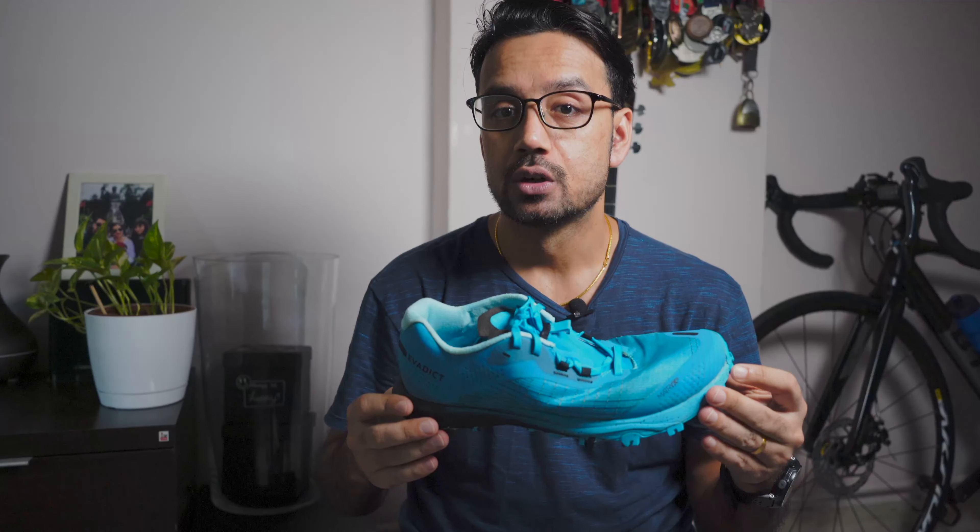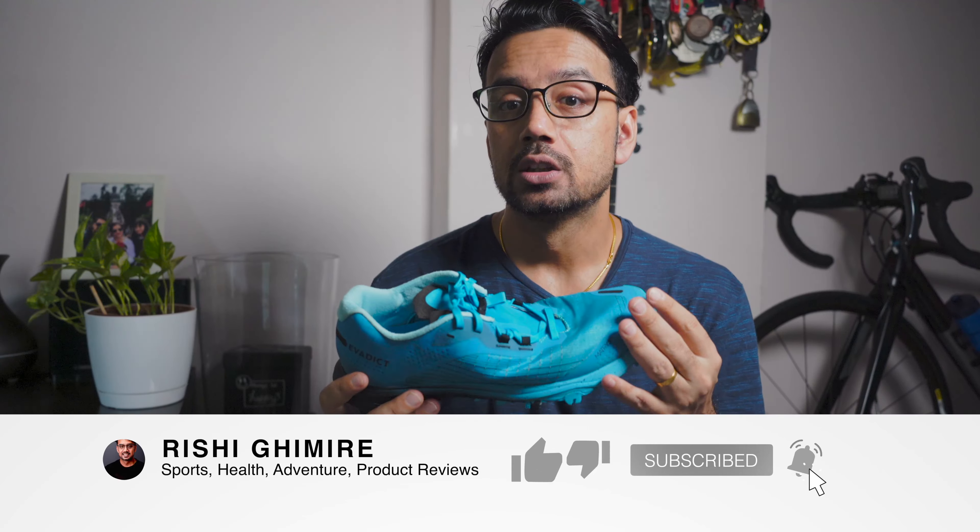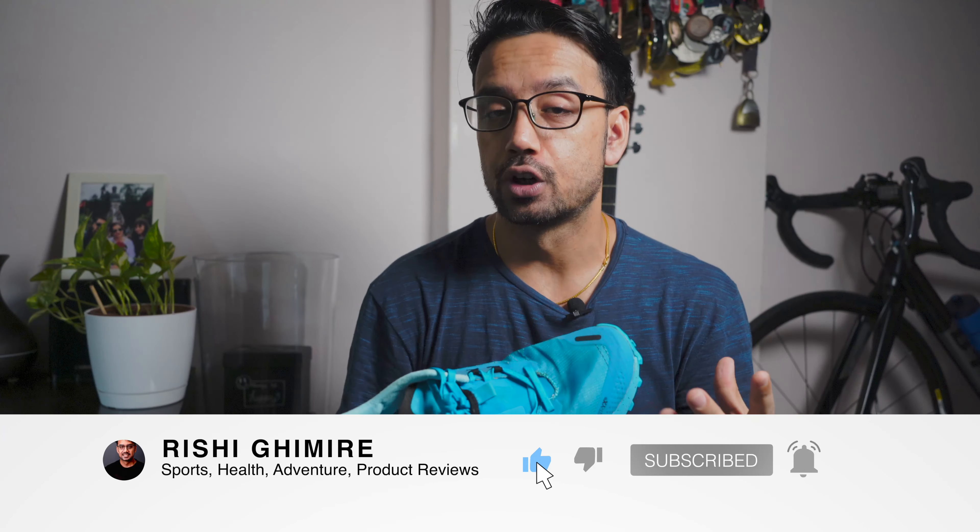The Evadik Race Lite is an all-terrain trail running shoe for short distances up to 40 kilometers, or for competitors looking for performance.